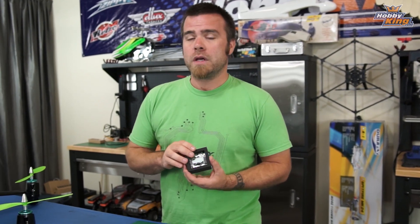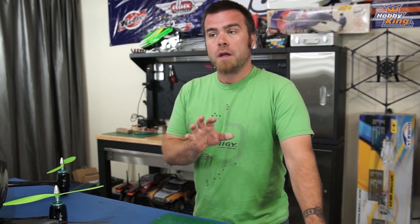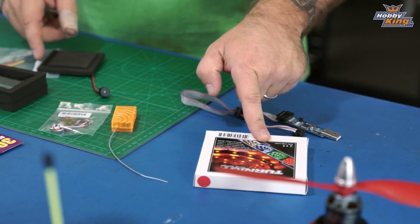A lot of that stuff is on the way and I don't have it yet, so bear with me as I wait for some stuff, but we are going to get that going. I'm going to show you how to use different kinds of receiver with the KK2 as well, and all the little secrets for updating firmware. Stay tuned as we bring you more about the KK2 over the next coming weeks.